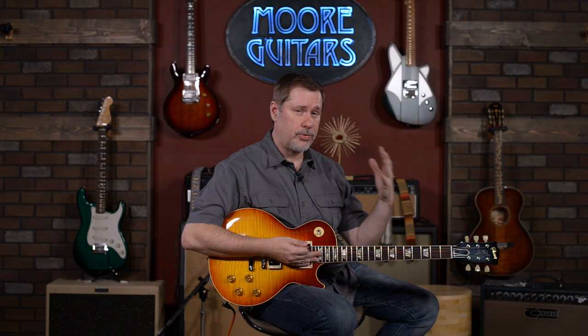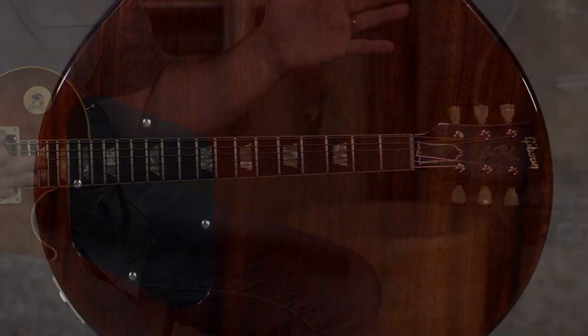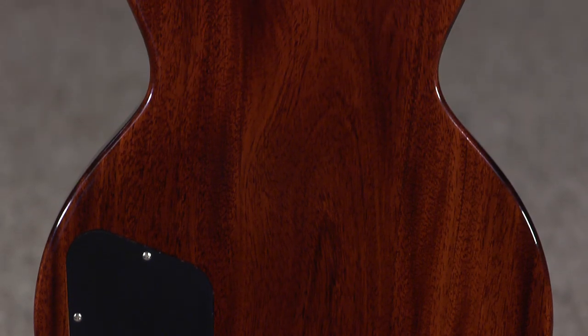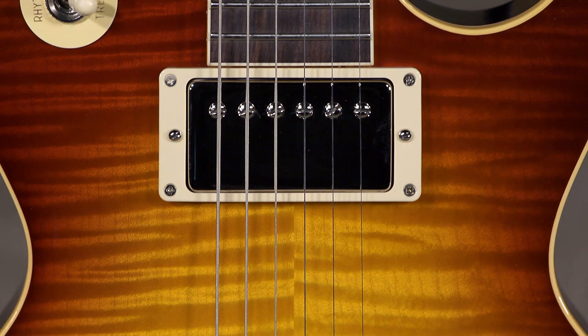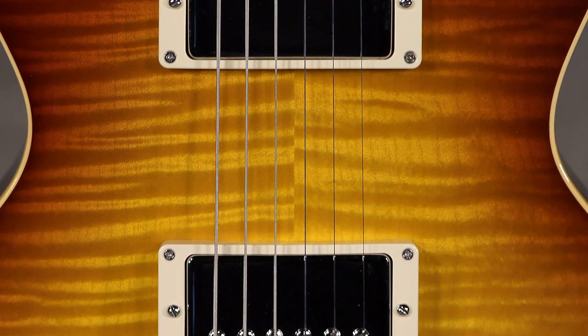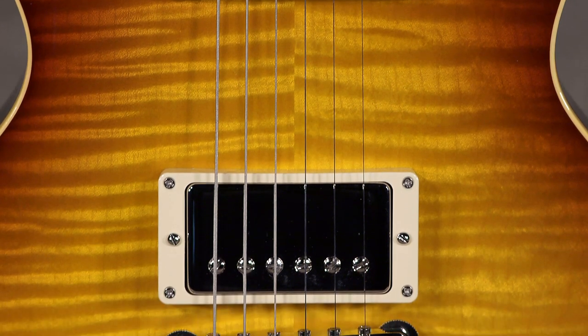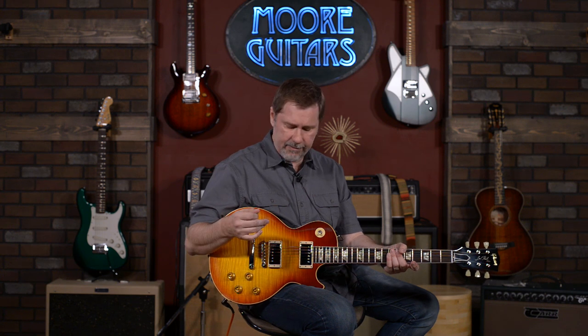Everything else is pretty standard for a '59 coming out of the custom shop. You have the nylon nut, it's all mahogany with an Indian rosewood fretboard. You have the custom bucker PAF-style humbuckers — this is what I have on my Les Paul. It's pretty much the closest thing you can get to a vintage PAF that's coming out of Gibson. They sound great if you're into the vintage PAF tones.